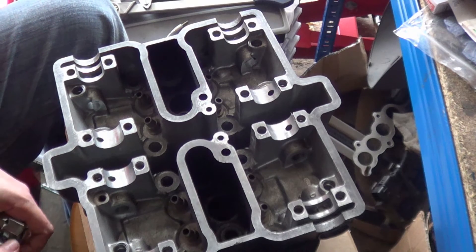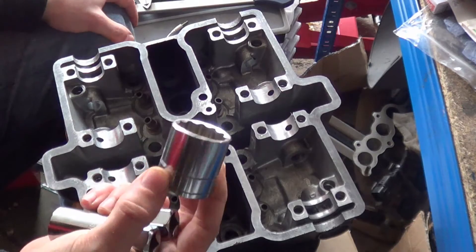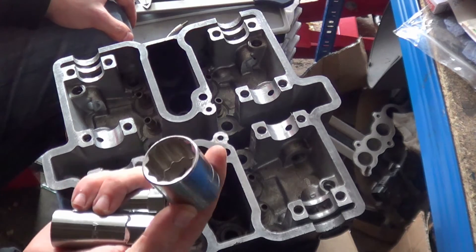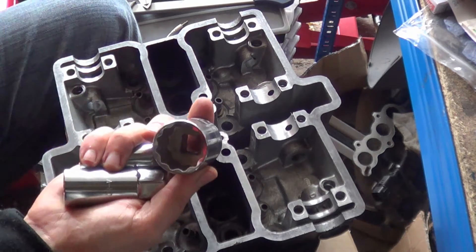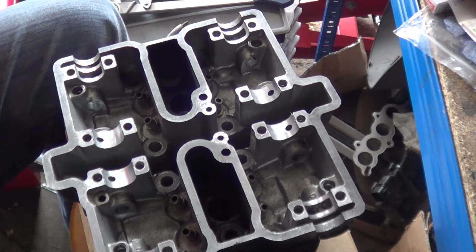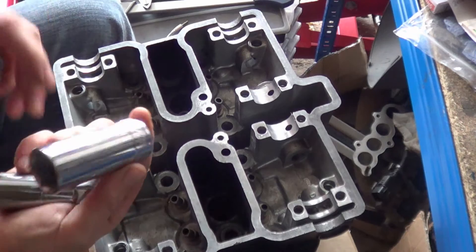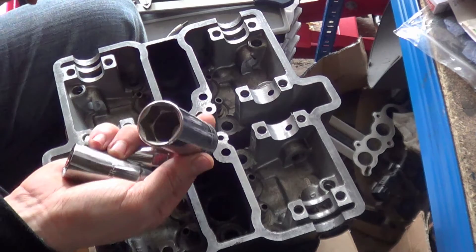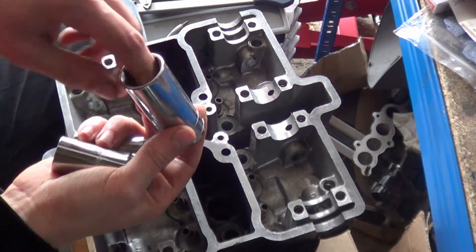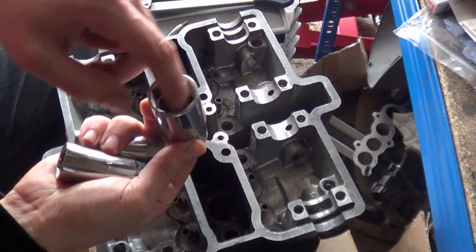One thing about spark plugs — if you try and use a normal socket to get a spark plug out, one of your main issues is the depth of the socket. Even a long-reach socket sometimes isn't deep enough. You can catch on the bottom — the top of the spark plug catches on the top of the socket and stops you actually seating the hex onto the spark plug hex.